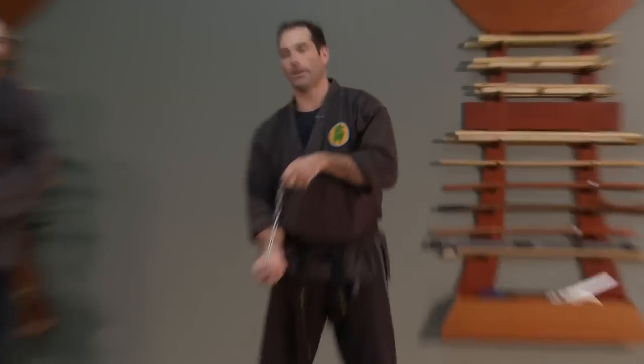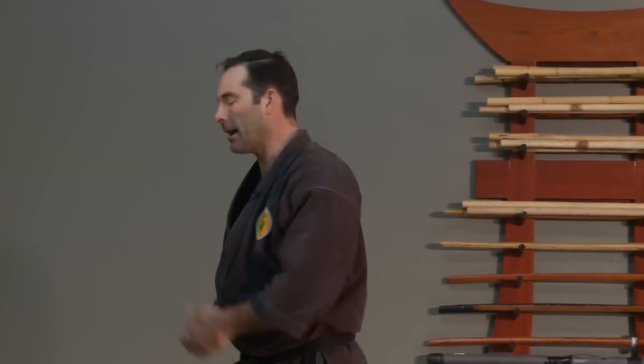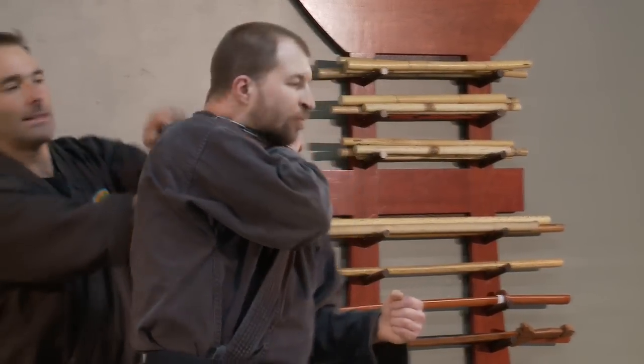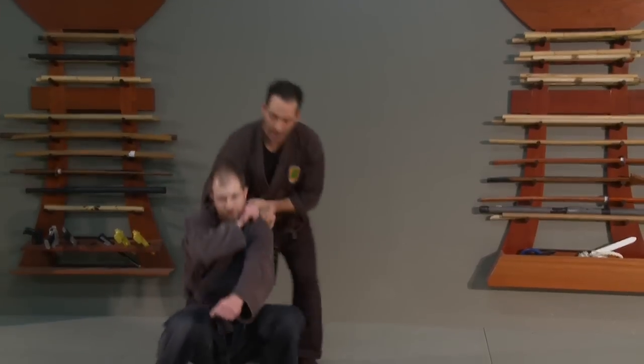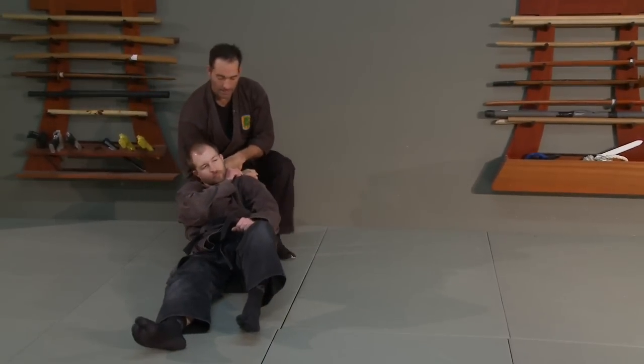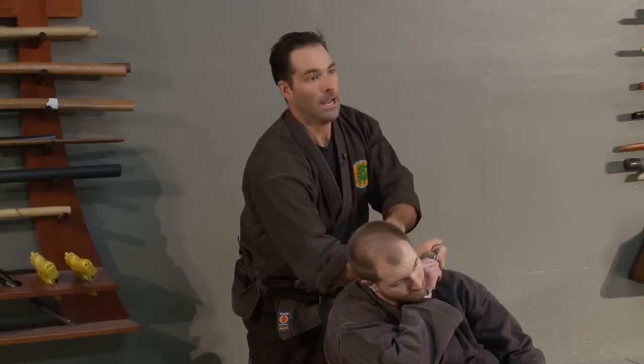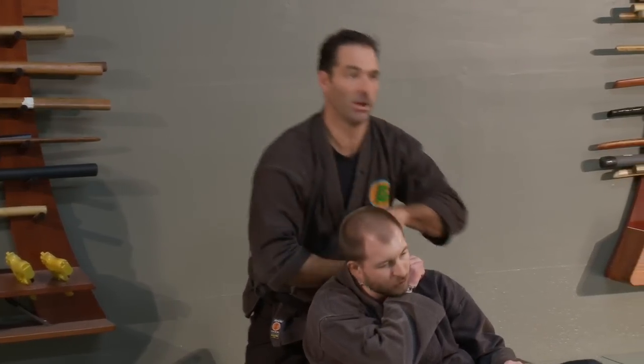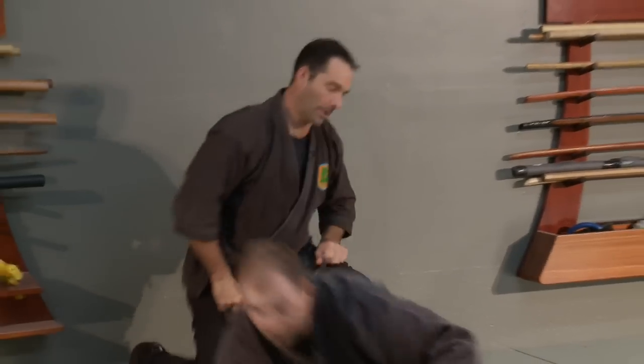One thing I find really awesome about that technique is sometimes people will get their other hand up in front of the choke when I pull them down. It doesn't matter, because I can cut right through that side of his hand with a real chain and it just sits inside of there — I choke him with his own hand right against his neck, and it starts to come on really quickly.